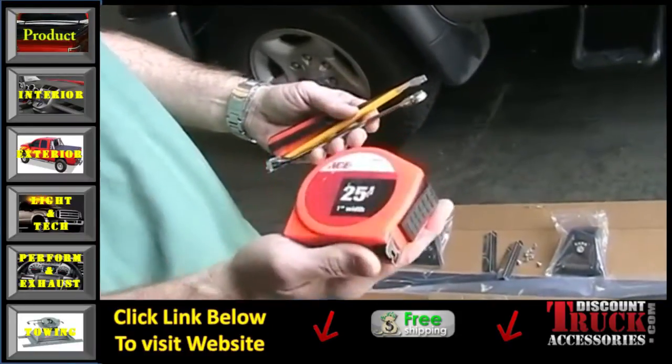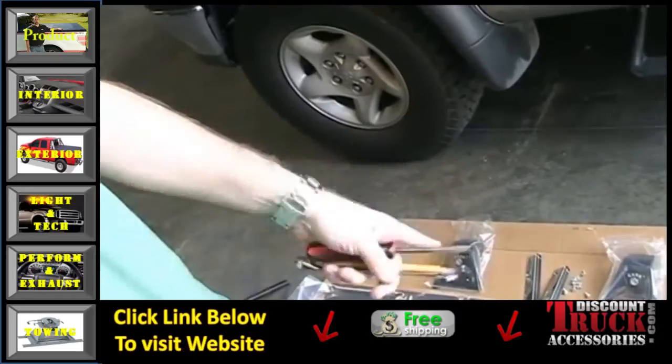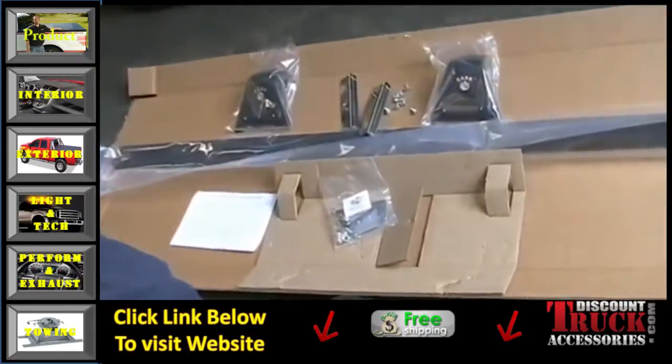These are the tools you're going to need: a tape measure, a half-inch wrench, a pencil, a screwdriver, and inside the hardware pack there's an Allen wrench you'll use as well.